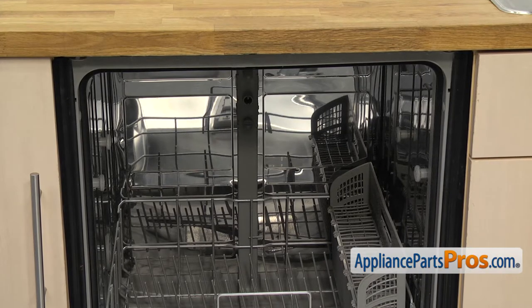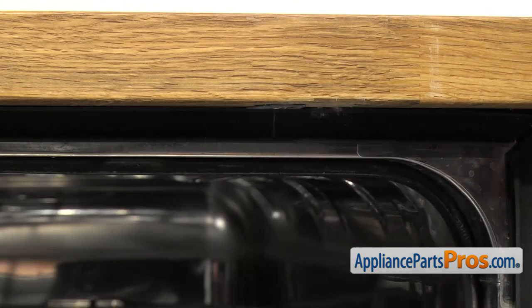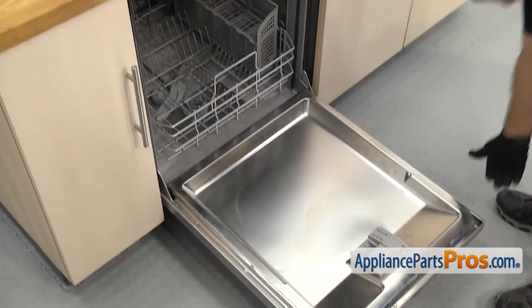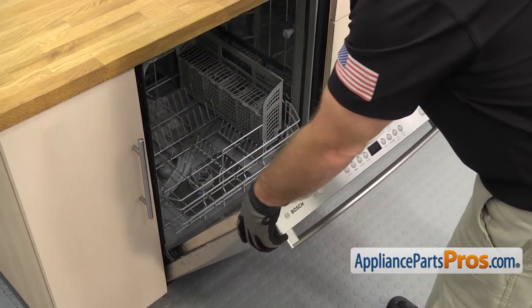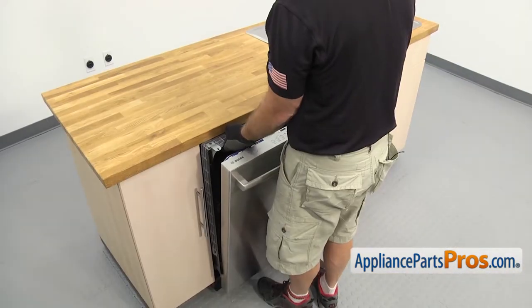Now that we have the rails out, we're going to use a Phillips screwdriver to take out the screws that hold the dishwasher to the countertop. Once you have the screws out, we're going to lift up on the door and use it to carefully pull the dishwasher out of the cabinets. Once you have it started, we can grab the frame and pull it out the rest of the way.